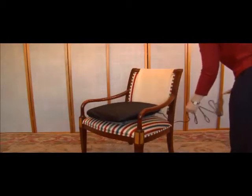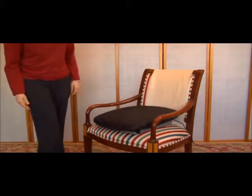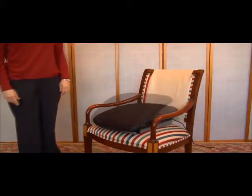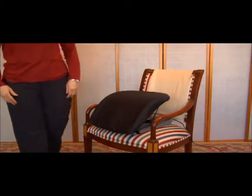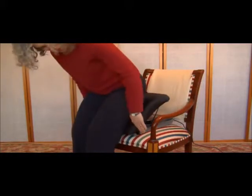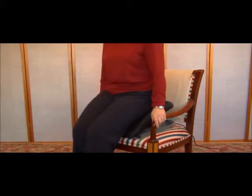Place the PowerSeat on a stable armchair or sofa. The back of the cushion should not be touching the back of the chair or it will interfere with its ability to go up and down. Next, move so that the backs of your legs touch the PowerSeat. Push the power lever down and place both hands firmly on the armrests of your chair as the PowerSeat goes down.